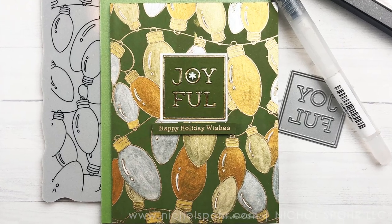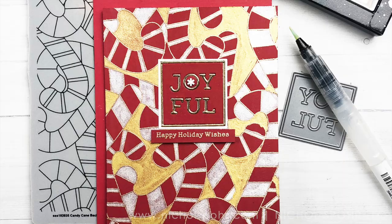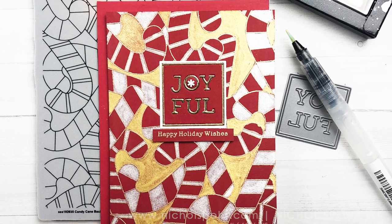We're going to be using the outline Christmas bulbs and candy cane backgrounds as well as the joyful frame die and a sentiment from the holiday greetings mix.